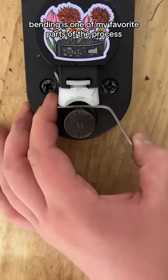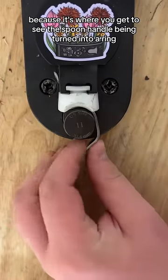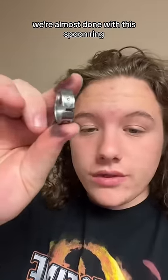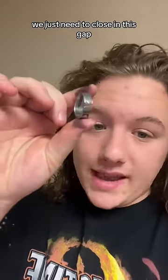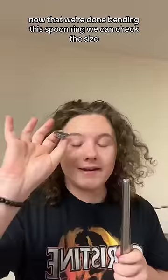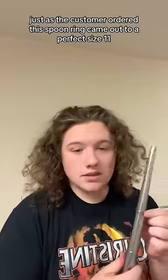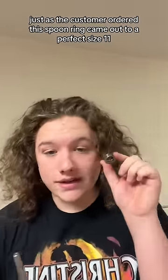Bending is one of my favorite parts of the process because it's where you get to see the spoon handle being turned into a ring. We're almost done with this ring — we just need to close in this gap. Now that we're done bending, we can check the size. Just as the customer ordered, this ring came out to a perfect size 11.